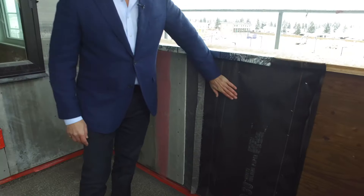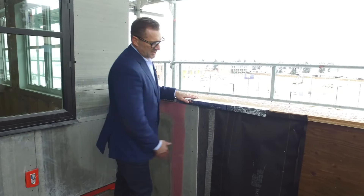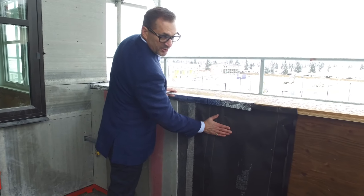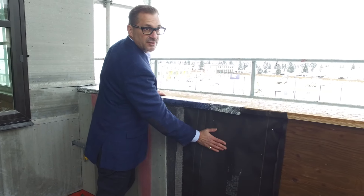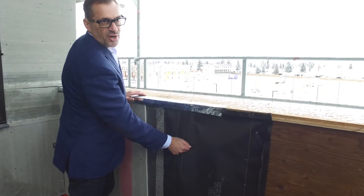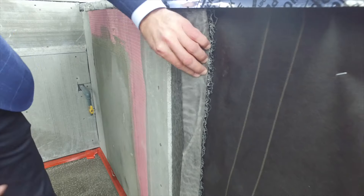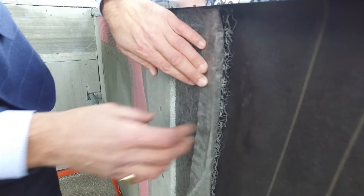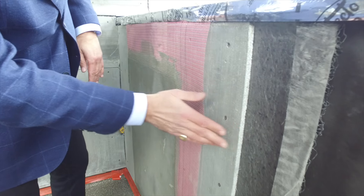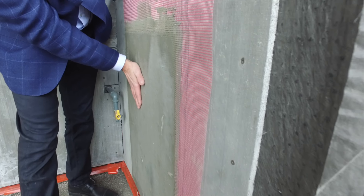This is our exterior stucco system. This system is fairly unique to us. Typical construction is two layers of paper, wire, a scratch coat of stucco, and then an acrylic top coat. What we have is the same membrane, two layers of paper, but we've actually added a drain mat — a 10mm mat. This allows a drainage course in behind the stucco system that allows water to escape and creates an air cavity to keep everything behind the stucco system dry.